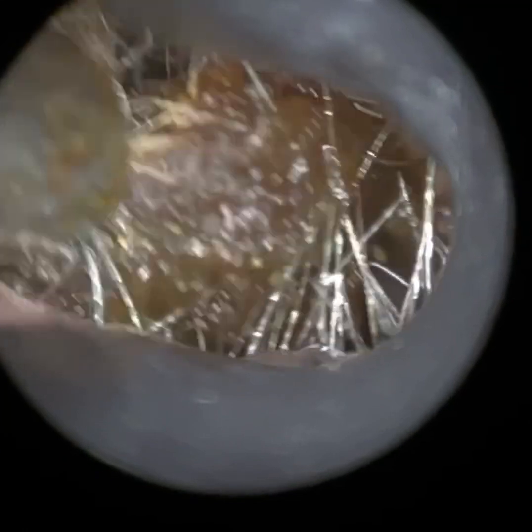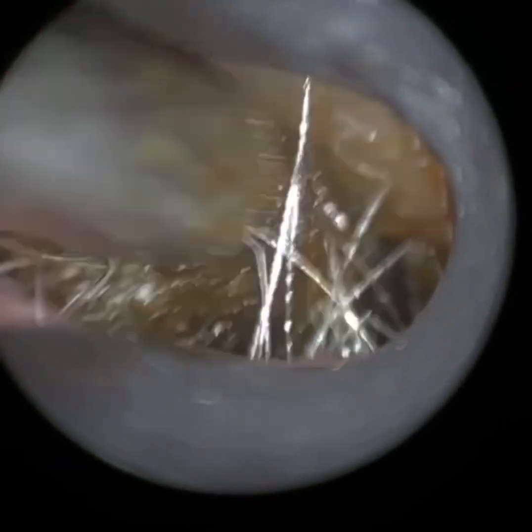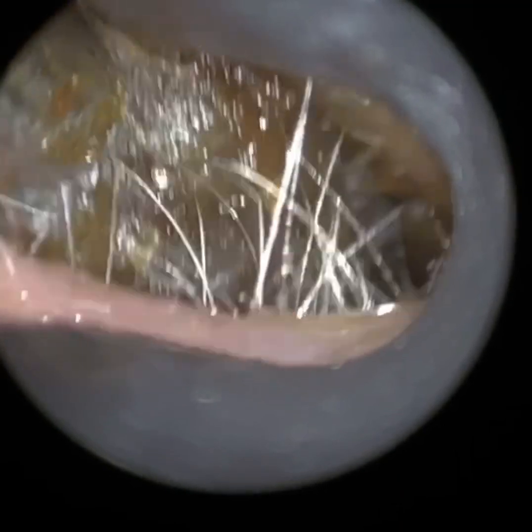These speculums are disposable. These are all prototype speculums — we're just now having them injection moulded, which takes a while. We're just getting all the tooling manufactured, hence we're looking to launch this early autumn.